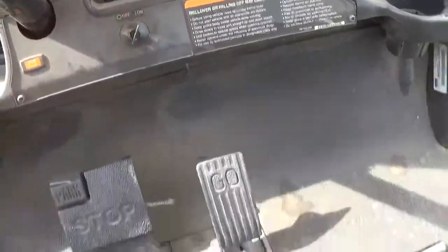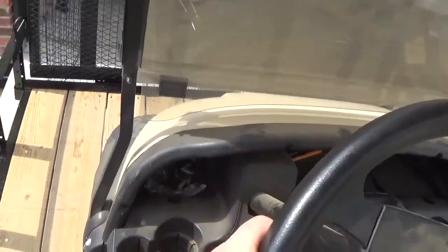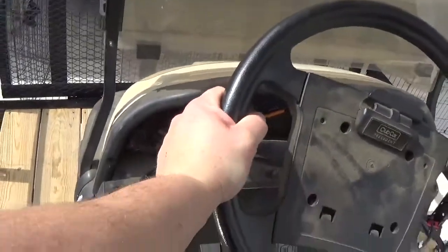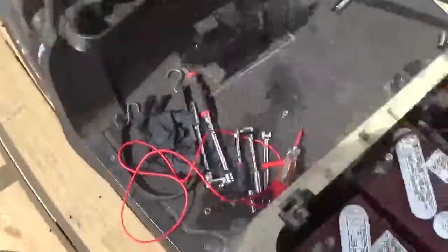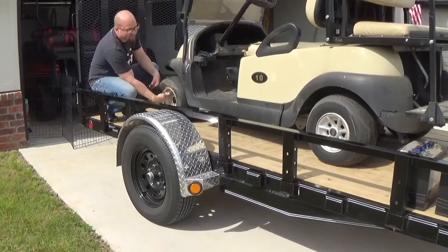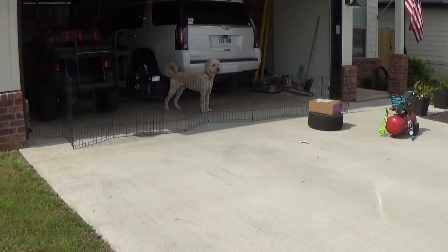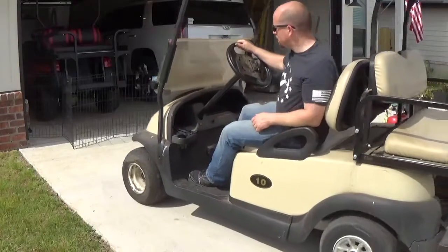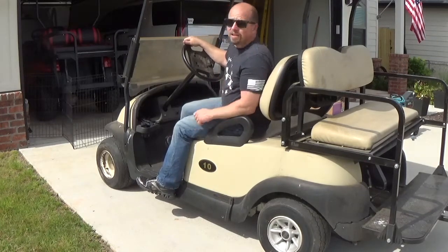Okay, moment of truth. We'll put it in the run position, turn our key on, put it in forward. We are on the trailer here, so hopefully we don't go too far. Oh, she wants to go! Okay. Moving under its own power.